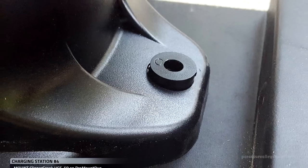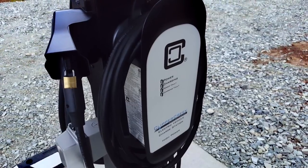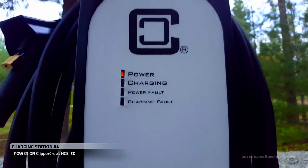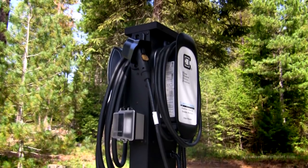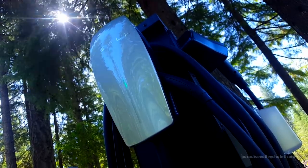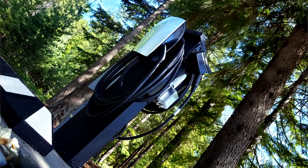Next, we'll attach the HCS-50 to the Pro Mount Duo with the included parts. We've successfully powered on the HCS-50, enabling us to provide high-powered charging to any EV that comes to our property. We also have the GFCI outlet and the Tesla charger, all on the Pro Mount Duo.